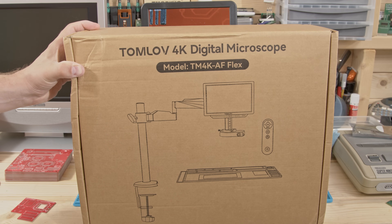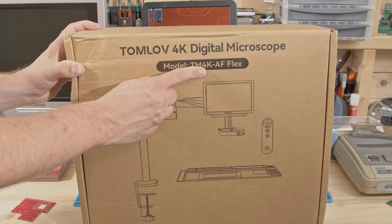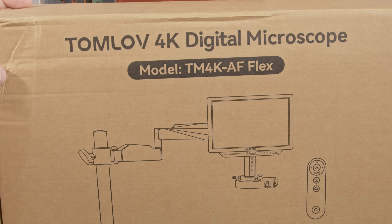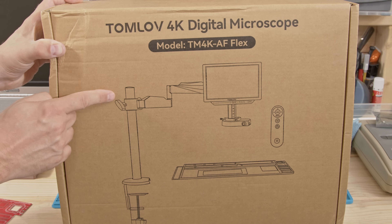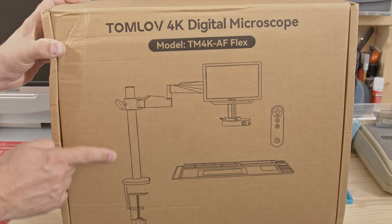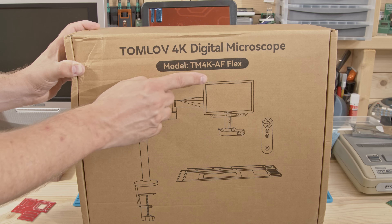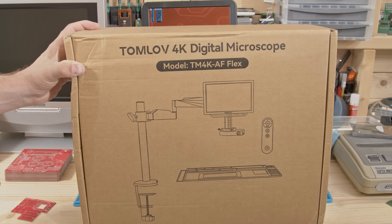So when Tomlove offered me this new microscope with a flexible base I jumped at the chance. The 4K is because the sensor is 4K, a big leap from the old one. Flex here means it's got a flexible arm allowing much larger subjects. And the AF stands for autofocus, something I'm quite excited by. So let's take a look at this new tool and see if it's useful for us fixers.